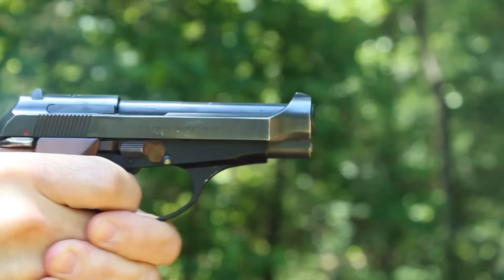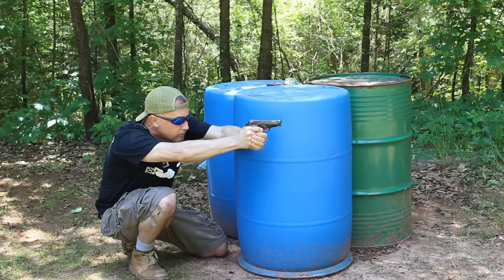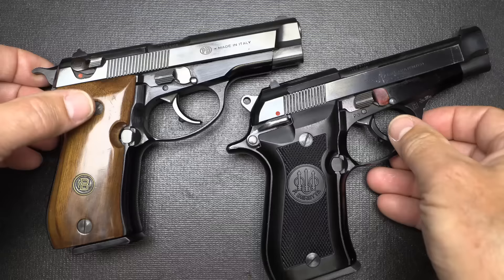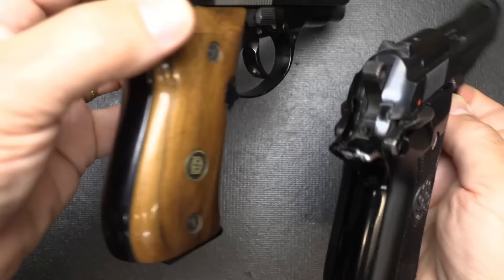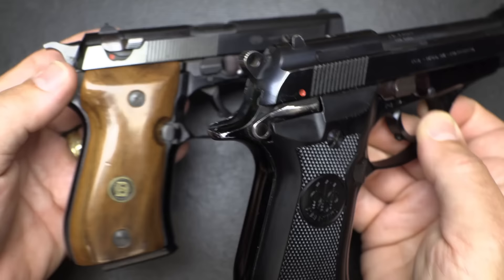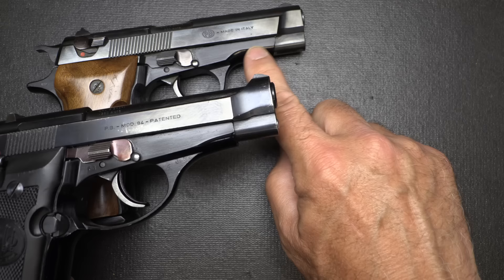Beretta did not offer the Browning in their lineup — only the Beretta Model 84, and the 81 is also another one. There were a number of similar pistols, but the frames of both the BDA and the Cheetah are really close in design — the shape, the finishes, both double single action. Even the trigger guards are shaped pretty close, though the Beretta has a little more at the front of the trigger guard and slopes a bit more, whereas the BDA comes a little sharper.